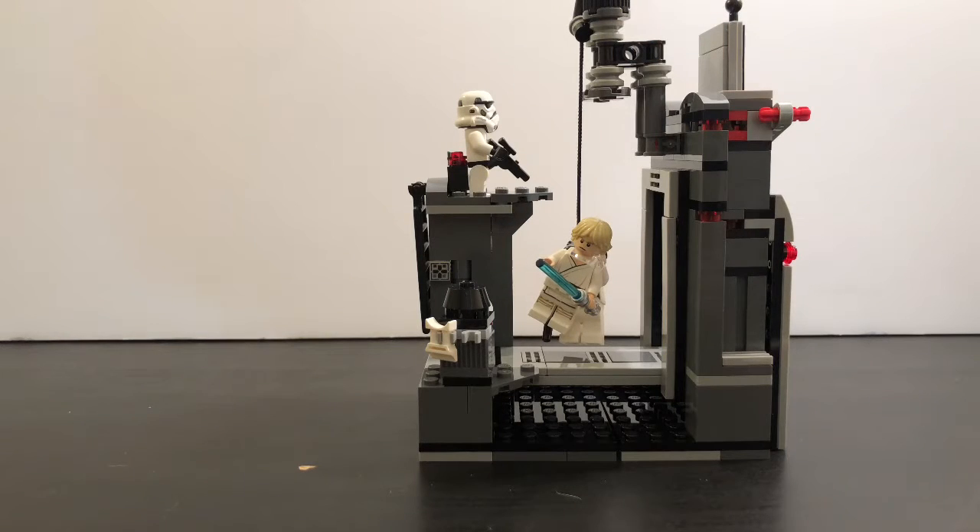I think it's going to be retiring soon, so if you want to get it, pick it up soon. You can get it on clearance for like $23.99 at Target or $21.99 at Walmart — basically the same thing.